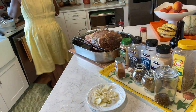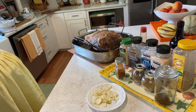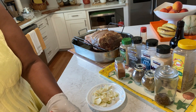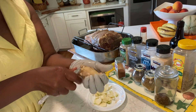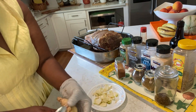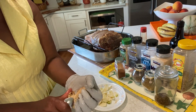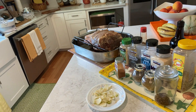Let me get my ginger — I almost forgot my ginger. Can't forget that. Ginger is pork's best friend. I'm taking a spoon and just scraping off the skin. I think this is the easiest way to peel the ginger. Okay, my ginger is sliced.